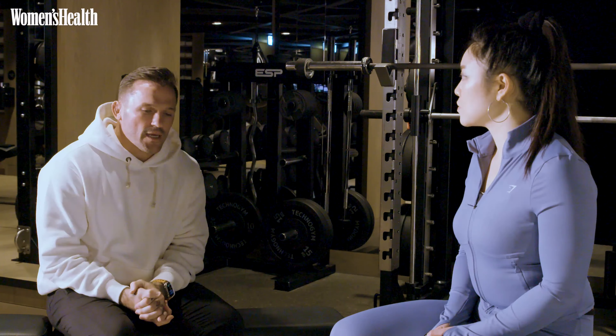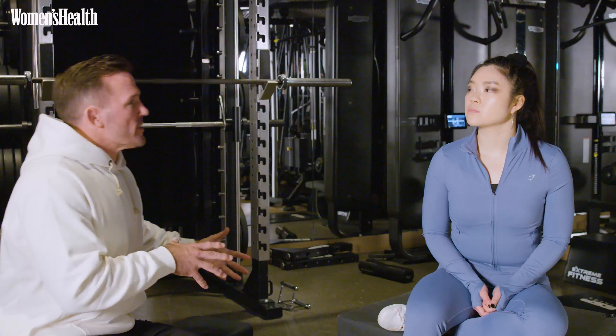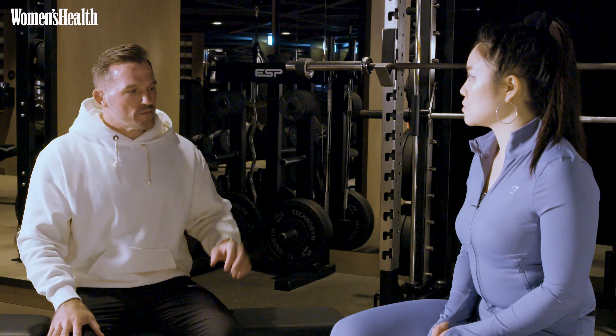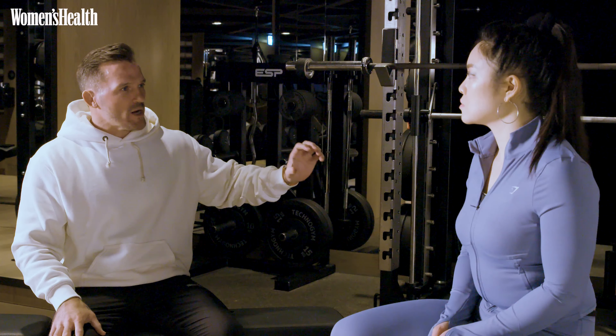So what we did — we slowly integrated strength training over time, but cardiovascular is still very much present in her training. But up till now and for the last couple of years, it's been way more skewed towards resistance training and strength training.